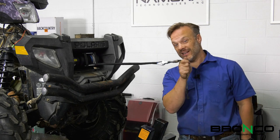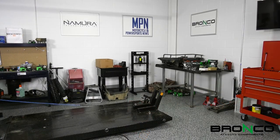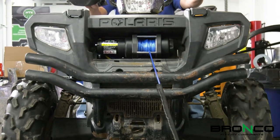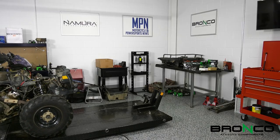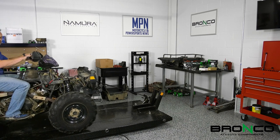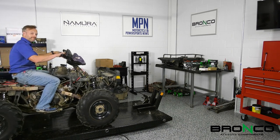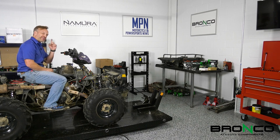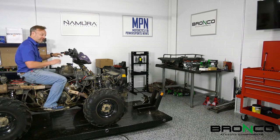Next up, I think we need to test this thing. Not the fastest, but it's definitely going to get you out of a bind if you need it to. I'd say that this is a success. With that being a 3,000 pound winch, I'm pretty sure that we could pull anything that we wanted to around here. What do we got going on next week? Stay tuned to find out. I'll see you guys out on the trail.